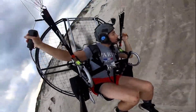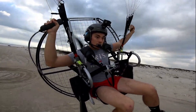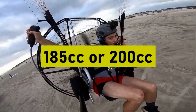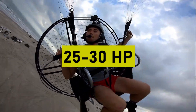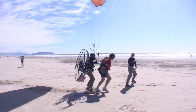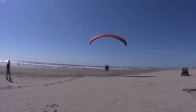When it comes to paramotors, there are two main parts. The first one is the actual motor — basically the power plant that rockets you into the sky. Without the motor, there'd be no fly. Typical paramotors either use a 185cc or a 200cc two-stroke engine that produces between 25 and 30 horsepower. Most paramotors have enough power to carry upwards of 600 pounds and fly for around two hours on a standard two-and-a-half gallon gas tank.